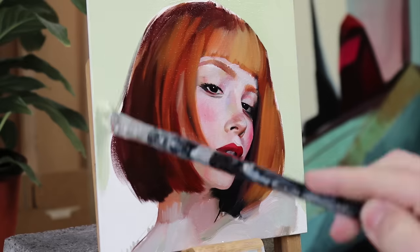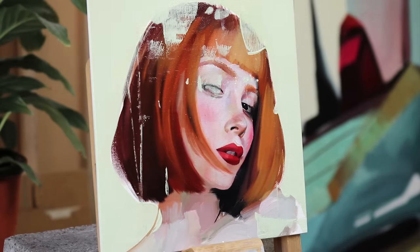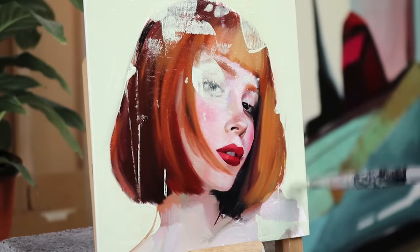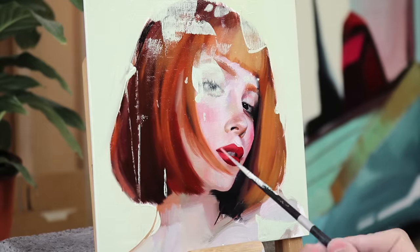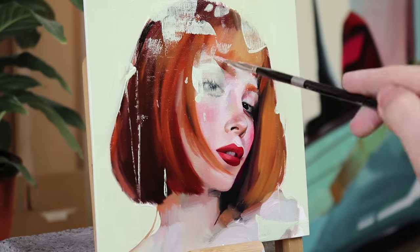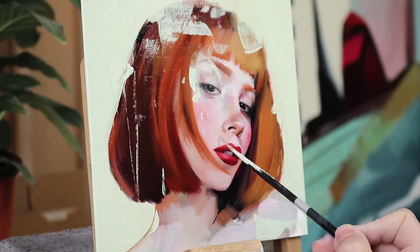Next I lay in the background and start contrasting abstractions with realism, going back and forth between destroying parts of the painting and repainting them — sometimes even several times. This process is very intuitive, meaning I do these things based on years and years of practice without even thinking about it. After that all that's left is to make some minor adjustments here and there and clean up some edges.